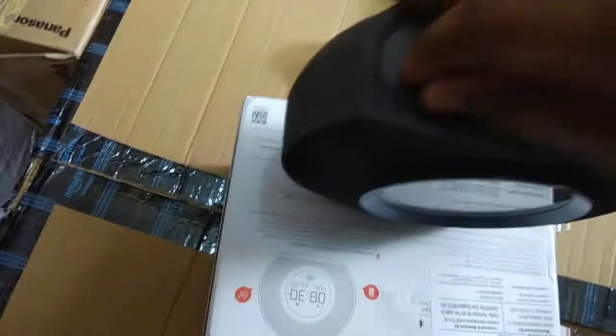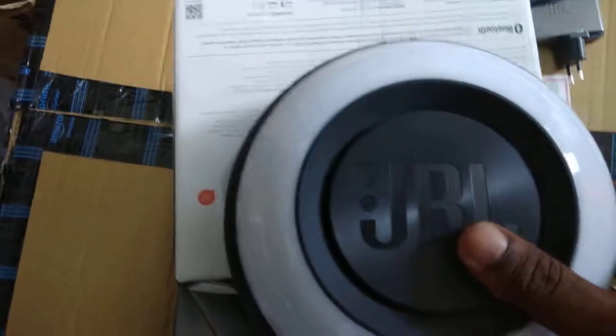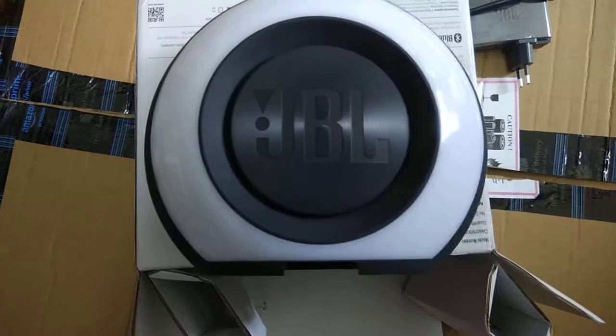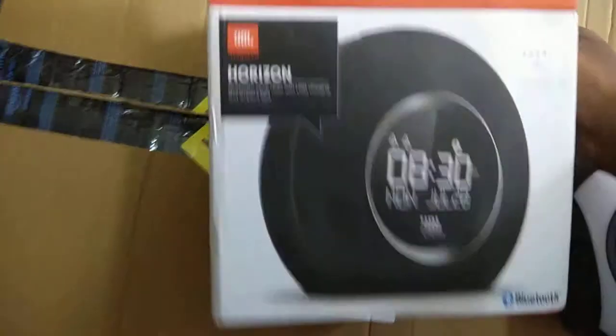There is some more option here, and this will be for charging the battery. It is not opening so I won't try more on that. So this is what you are going to get inside the new JBL Horizon box.